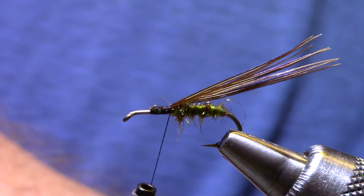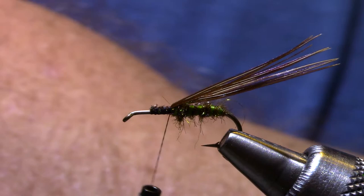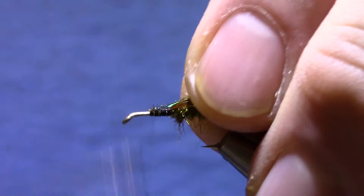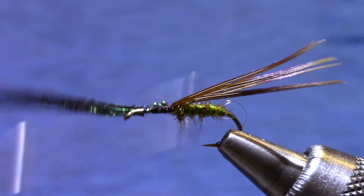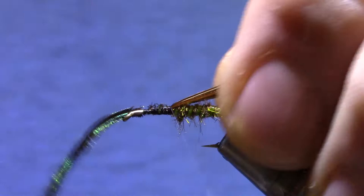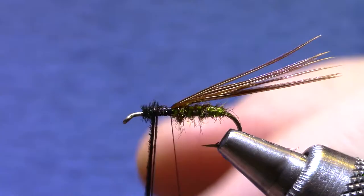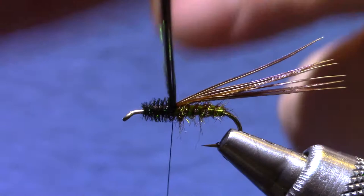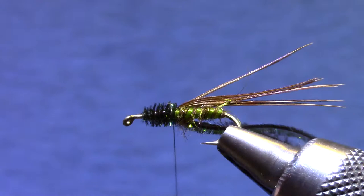Now for the thorax I'm going to use natural peacock. I have some pretty good peacock here so I'm going to use two of them. One would do, but I find that by using two, if one of them happens to break when I'm wrapping, you can often just continue with one and the fly looks just fine. I like to wrap my peacock from front to back because it lets me kind of creep up on the end wraps from the abdomen and makes it nice and seamless.